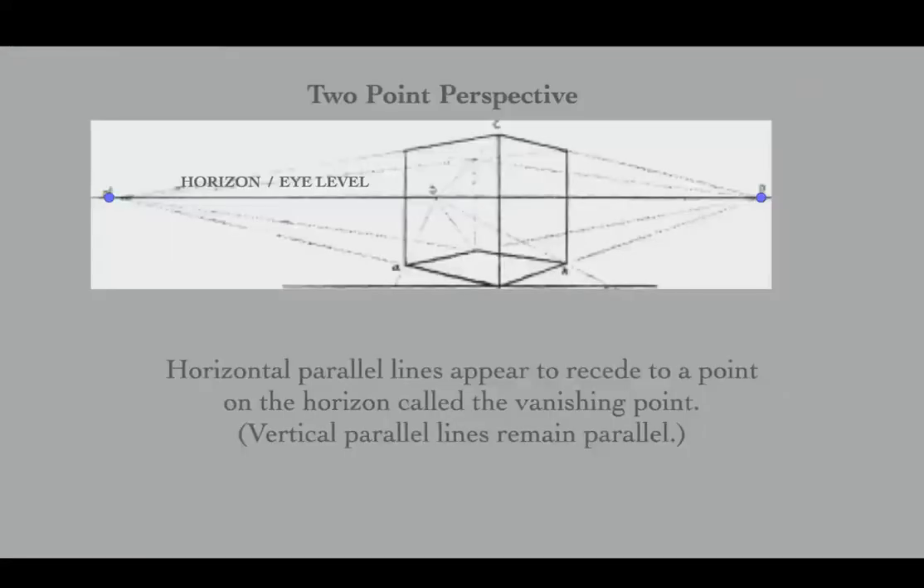In two-point perspective, horizontal parallel lines will appear to recede to a point on the horizon, and this point is called the vanishing point. In two-point perspective there are two points on the horizon.